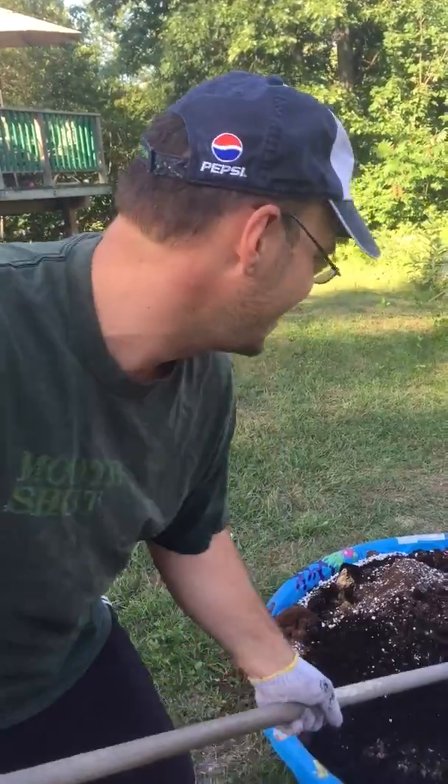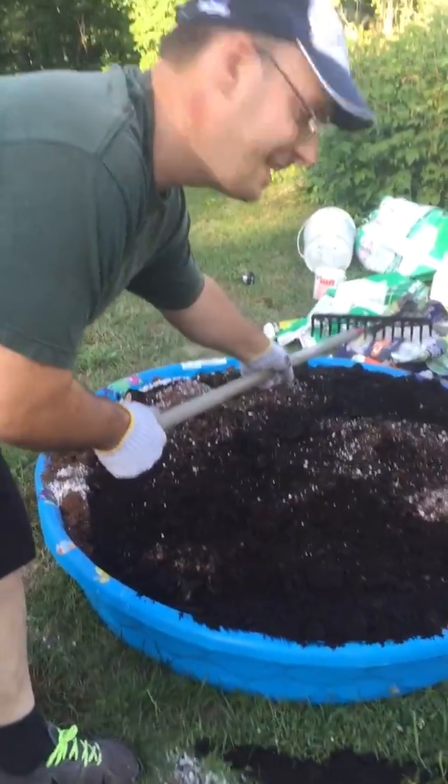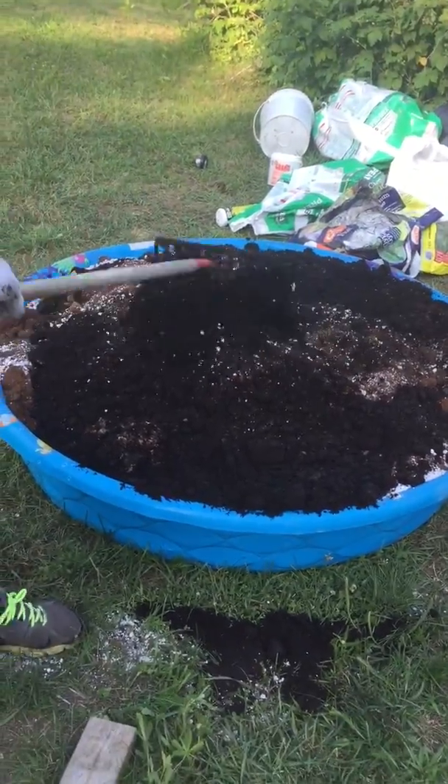Thanks YouTube subscribers. This is Mark's Super Soil Mix. Have a great day. Bye!